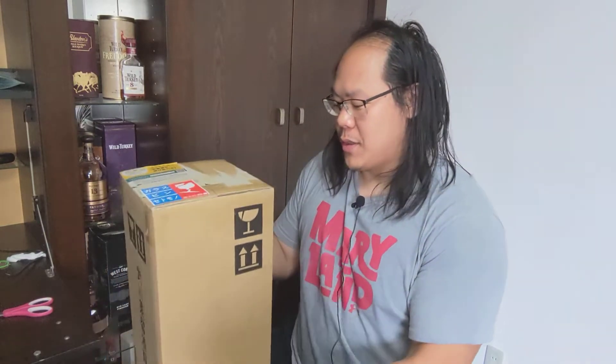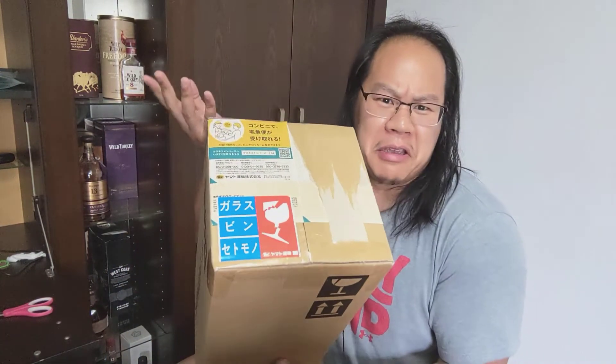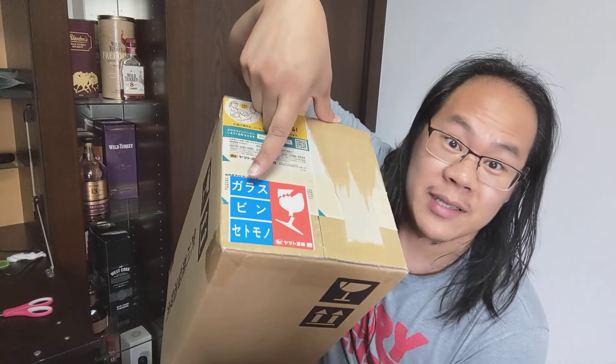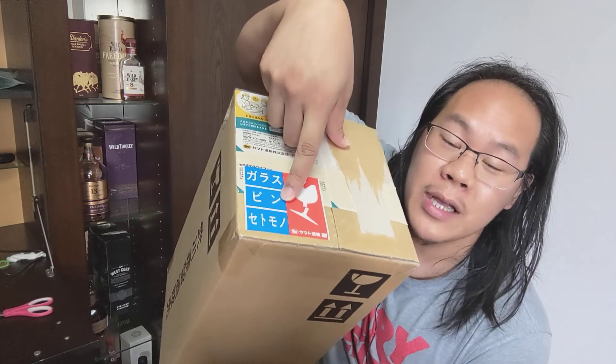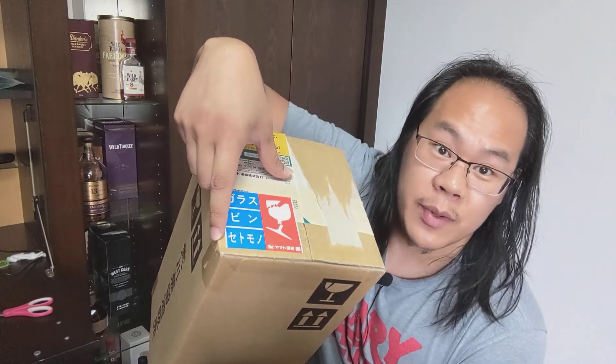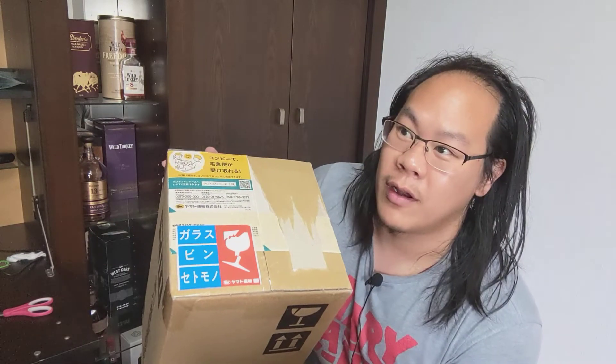I do know what's in here because I did buy it, but I'll keep it a surprise for now. Interestingly, in a lot of ways it's like an American shipment. We have the 'fragile' label, 'gudasu' meaning glass, 'bin' meaning bottle on the bottom — something I just learned doing some research — and 'setochin' meaning ceramic or glassware, also something I found from research.